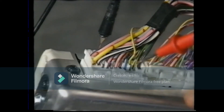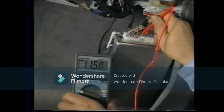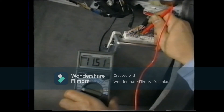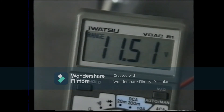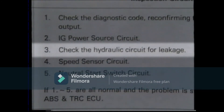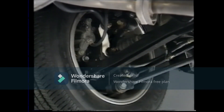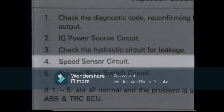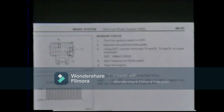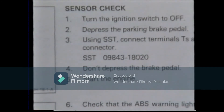However, just in case, let's check the voltage between the IG terminal and body ground. There is battery voltage — it's okay. Third, check the hydraulic circuitry for leakage. There is no leakage in the brake line. Fourth, the speed sensor circuitry. As a method of checking the speed sensor signal, remember the ABS sensor check function. Let's use this check function.